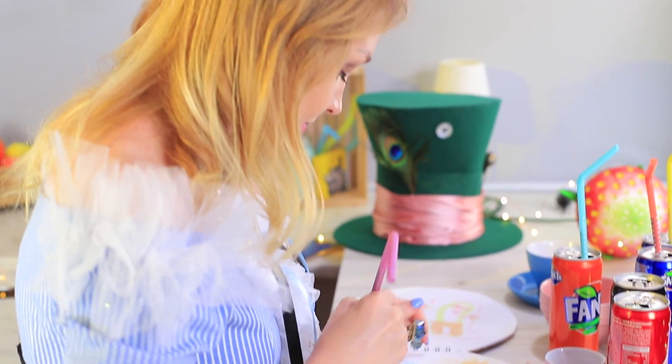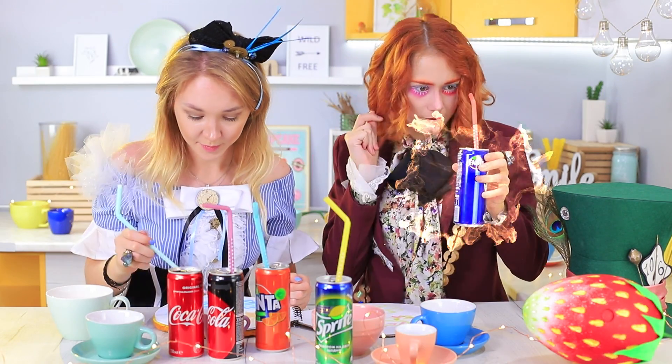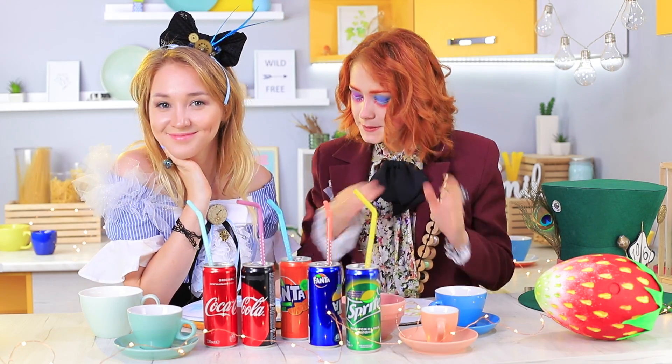But the art class doesn't last long. The Hatter turns the Fanta paint back into soda — it's practically telling him 'drink me!' Whatever you say, Hatter!